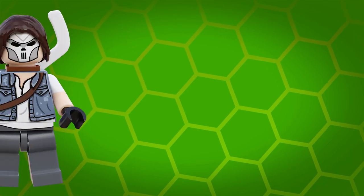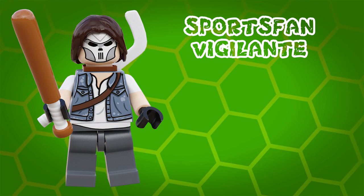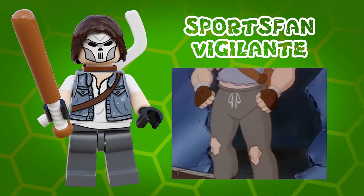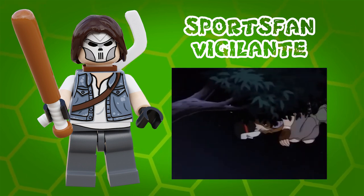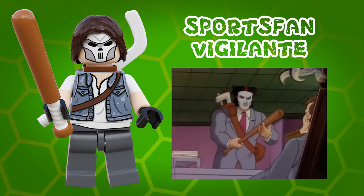Then we have the Sports Fan Vigilante. This minifigure is inspired by Casey Jones. Now Casey did appear in the original cartoon series but I was personally never a massive fan of the show's depiction of the character.